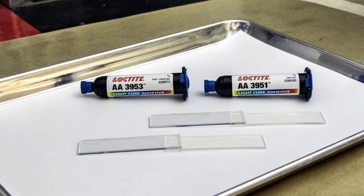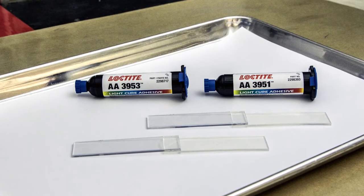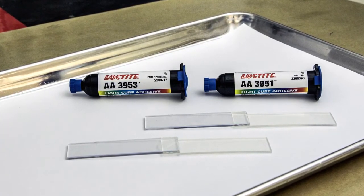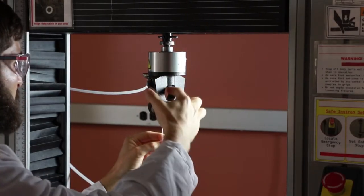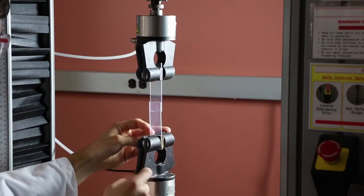Flexible TPE lap shears have been assembled to rigid polycarbonate lap shears using Loctite AA3953 and AA3951 highly flexible light cure acrylic adhesives and a high-powered LED curing unit. The bond strength of these assemblies will be compared to traditional, more rigid light cure acrylic adhesives under a shear load